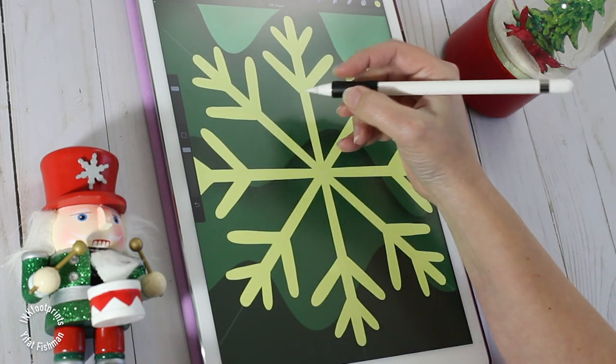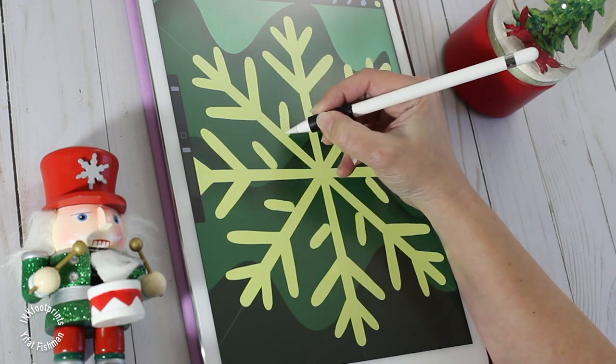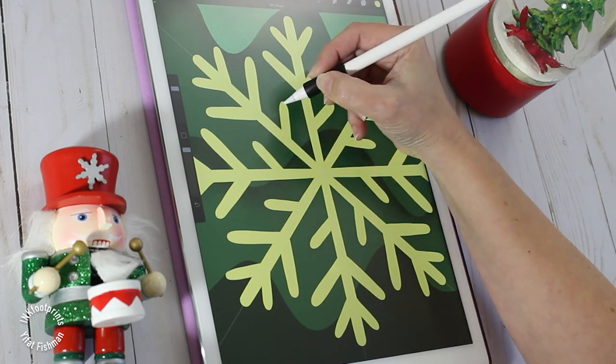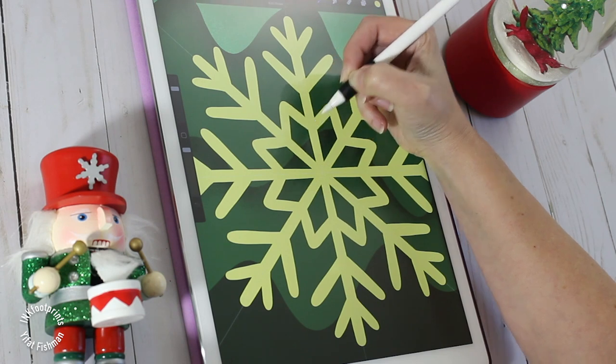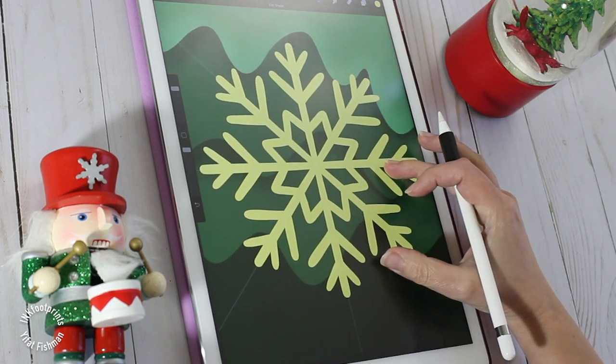Procreate will create a perfectly straight line if you keep your pencil pressed on the canvas. I draw short lines and keep my pencil on the canvas to let the app straighten my lines. And that's it — this is a very basic but very pretty little snowflake, and we're ready to move on to the next stage.